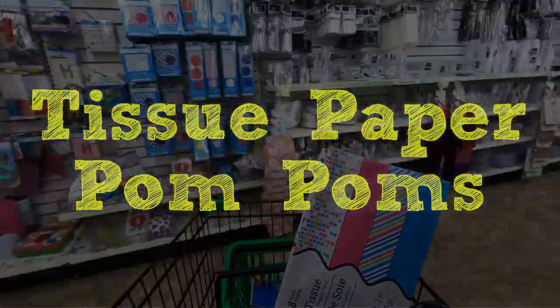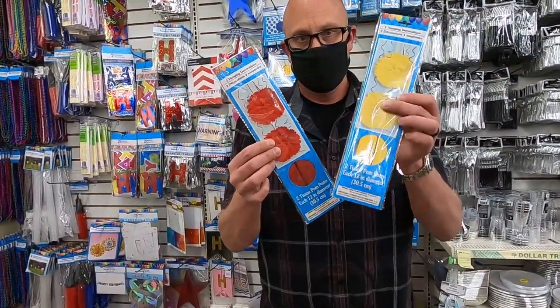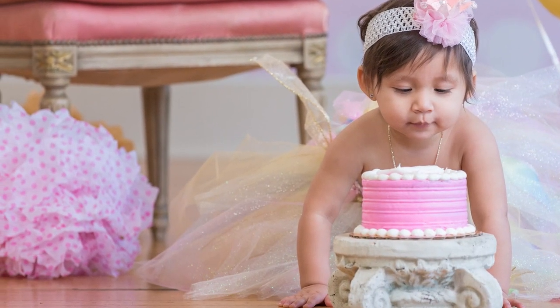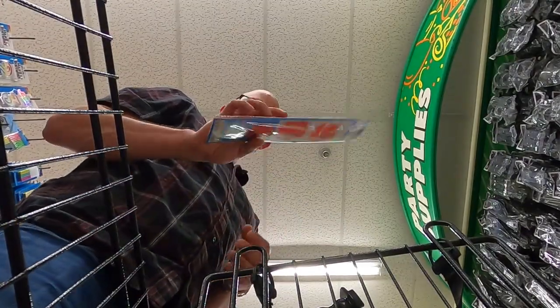Tissue paper pom-poms — that's the next thing that we always come to the Dollar Tree for. These things are smash cake photography staples. We use them on just about every set and they make us a ton of money when you consider how little we actually spend on these buggers. So whenever you're at the Dollar Tree and you find tissue paper pom-poms, I highly suggest not just buying one or two, but buy these suckers by the case.